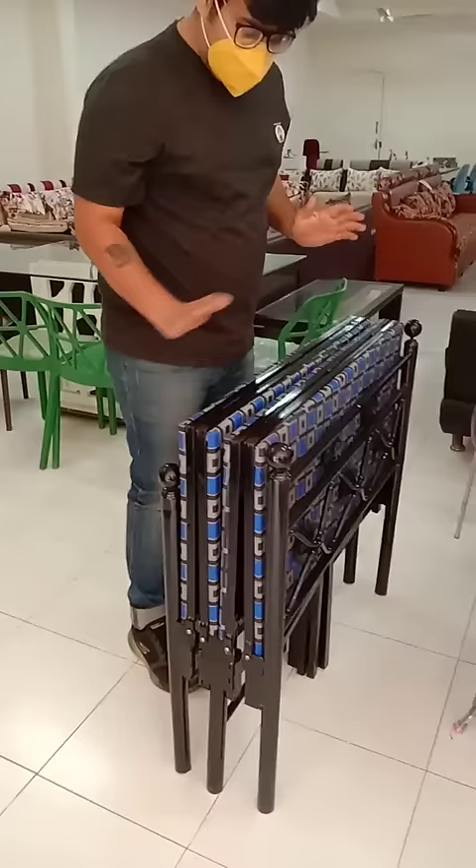Hi everyone, this is Folding Bed. It gets easily folded. I will open it. Very simple.